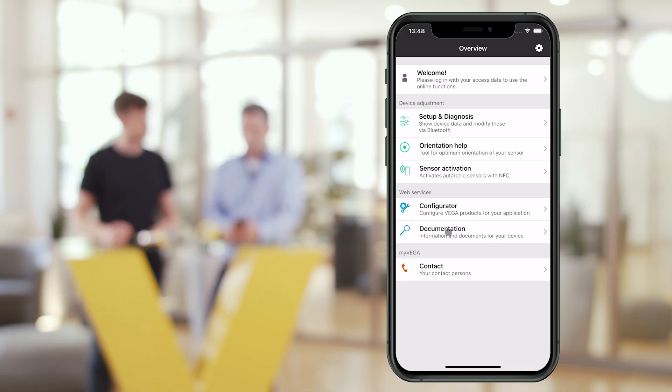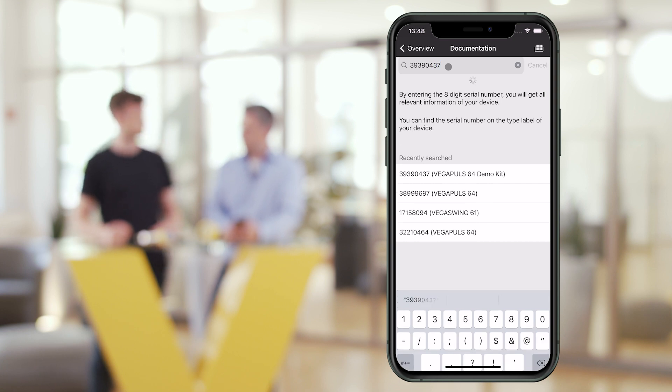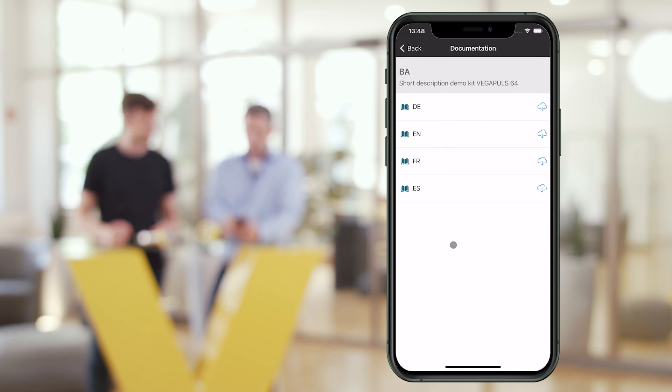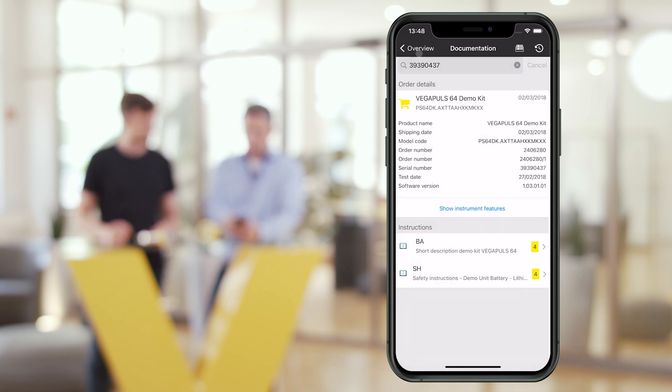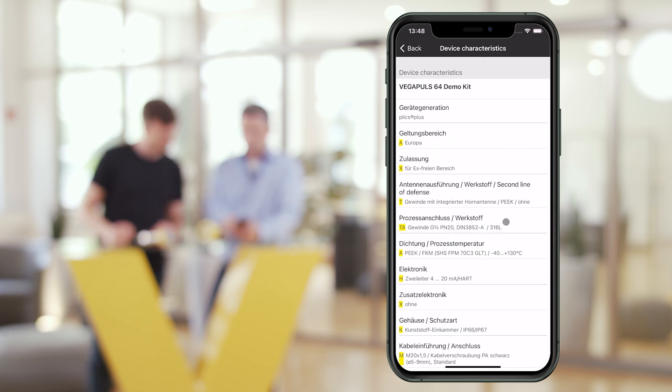Is that all the app has to offer? No, not at all. Via the serial number of the sensor, you can quickly find the most important documents — operating instructions, corresponding certificates, information on the software version, and a list of all sensor features.